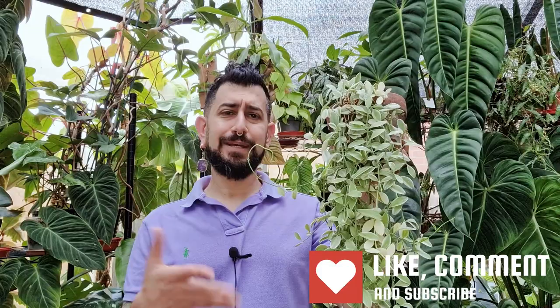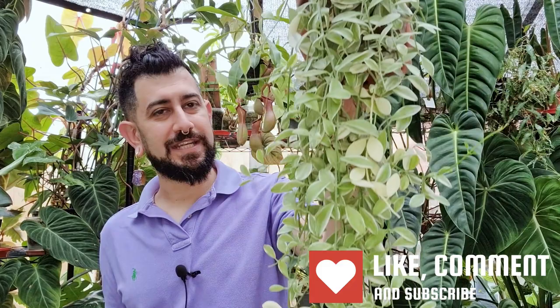Today's review video is going to be one that might surprise some people. This is a plant that a lot of people don't necessarily know of. It's not a particularly rare plant, at least I don't think so. Today I'm going to be talking about this beauty right here, which is the Dischidia oiantha variegata. I've probably butchered that name, but essentially this beautiful Dischidia here is the plant I'm going to be talking about.